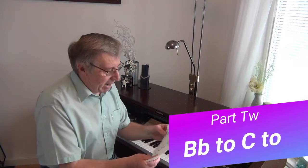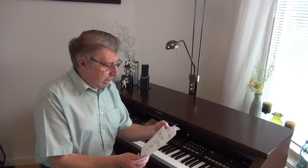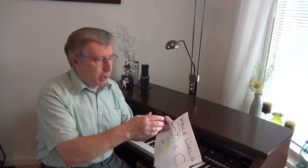Hello, welcome back to our short clips on how to join tunes together — links, or the posh word is modulations — to change key and put different chords, different keys, to join tunes together in a medley.